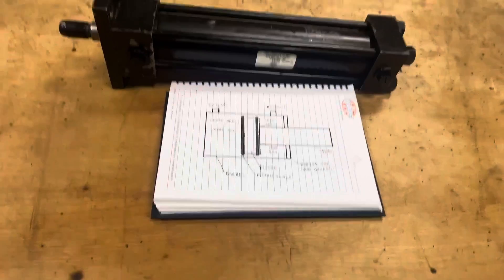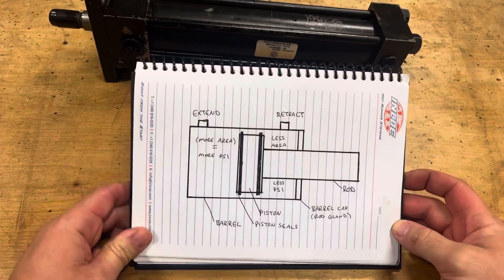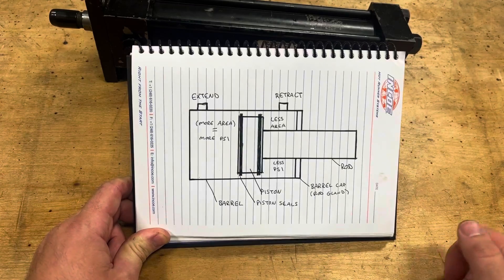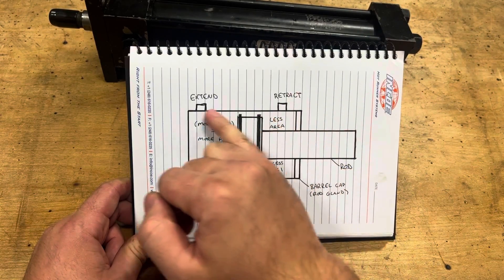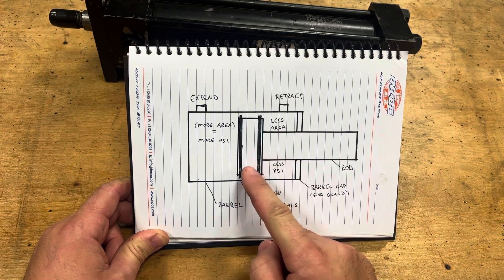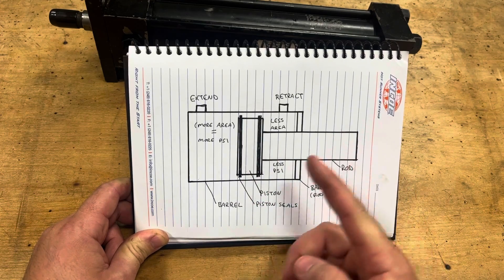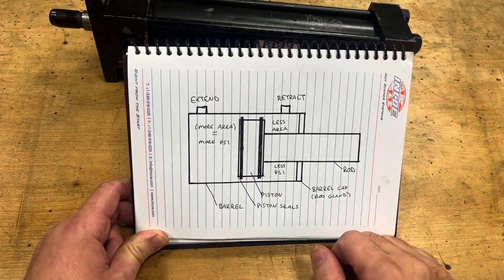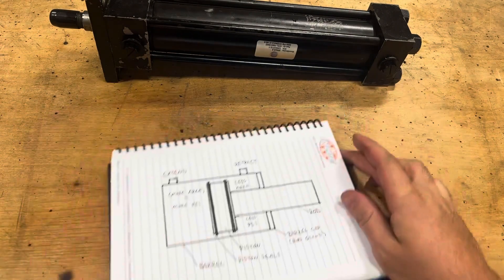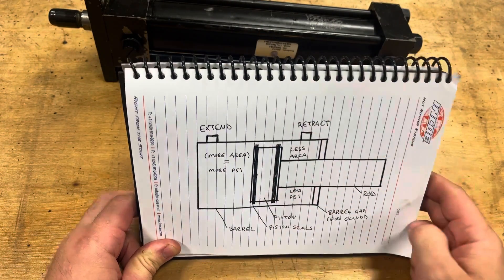If you dissect this and understand the guts of these things and how they work, it's actually pretty interesting. Here is a crude cutaway of what's happening inside this ram: the barrel, the rod, and the piston — this is what translates all the fluid energy into kinetic, in this case linear, motion. There are two ports on the cylinder, A and B. One is responsible for extending the rod, and one is responsible for retracting the rod.